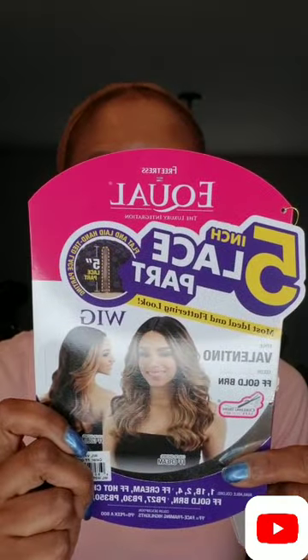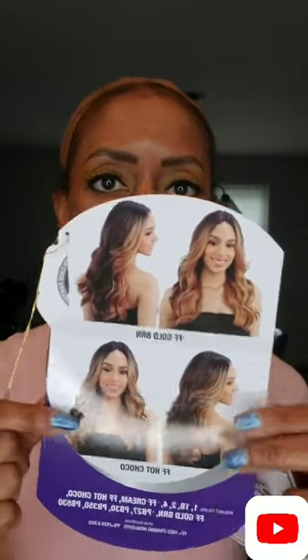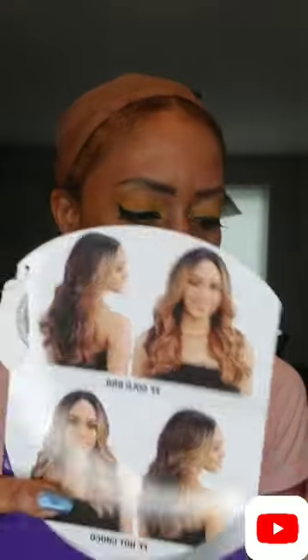This is called FreeTress Equal Five Inch Lace Part — I'm not a wig tutorial girl, but this is FreeTress Equal Five Inch Lace Part and her name is Valentino. I have her in the color FF Golden Brown. This is how she looks — this is golden brown. This is another popular color down here, hot cocoa.